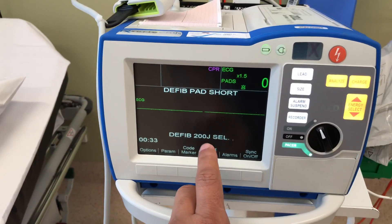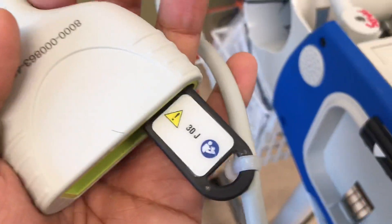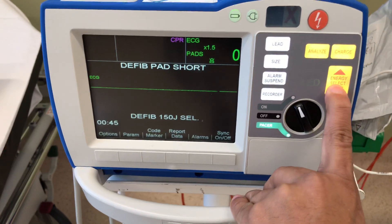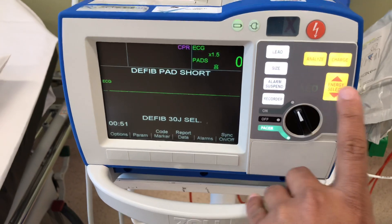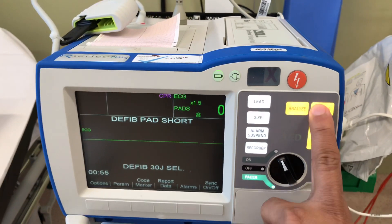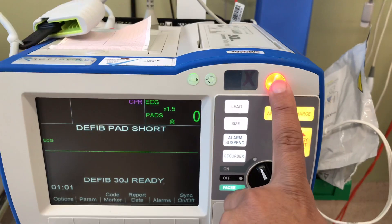It's already selected at 200 joules. This test lead actually tolerates 30 joules, so I have to select 30 joules here. I'm selecting 30 joules. I have selected 30 joules. And now I have to charge it, so I'm clicking the charge button. It's charging now. And now it's ready for 30 joules, and I'm going to click the shock.